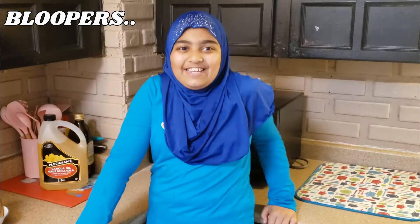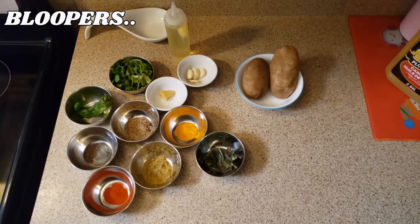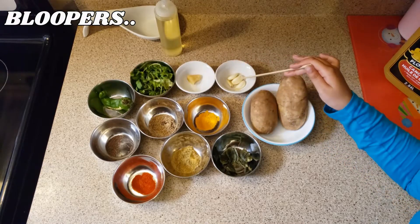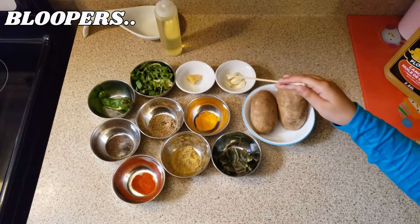Today's menu is Batata Butter. Ingredients for Batata: one garlic chopped. That's not garlic, that's ginger. I always get them mixed up.